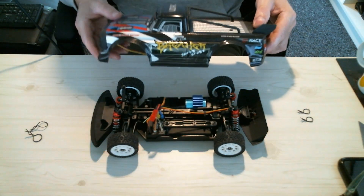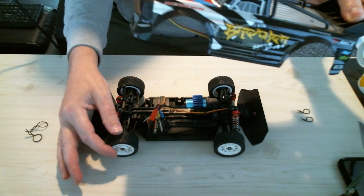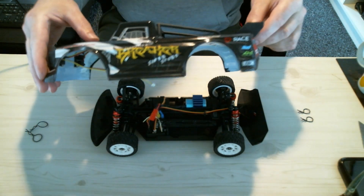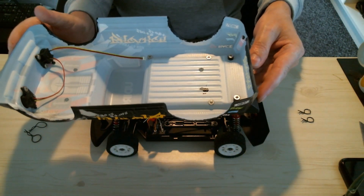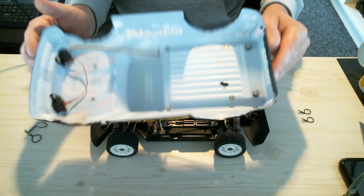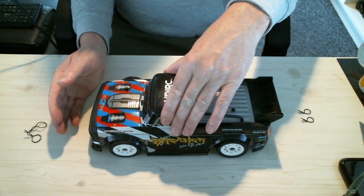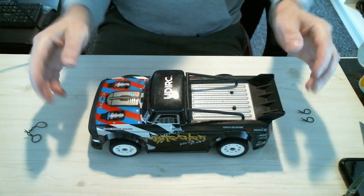One other issue is that the wheel travel is very limited with the body shell on — it was hitting into the arches easily. So I've quite heavily trimmed the arches on each corner, rubbed them down, and added a bit of black paint where the original finish had rubbed off to tidy it up. Now you can get full travel front and rear without any rubbing.